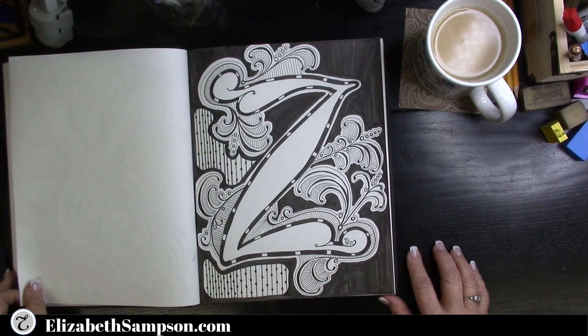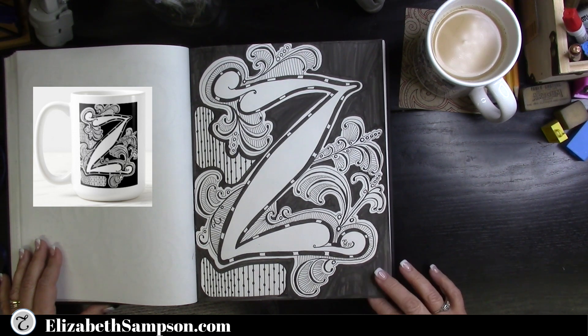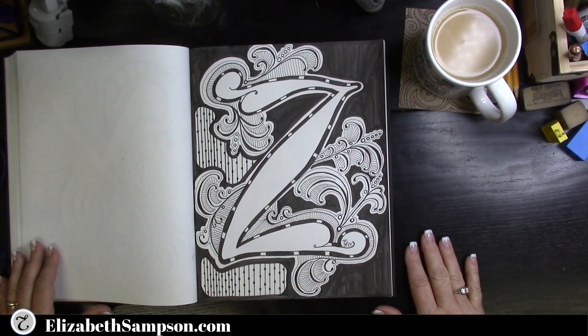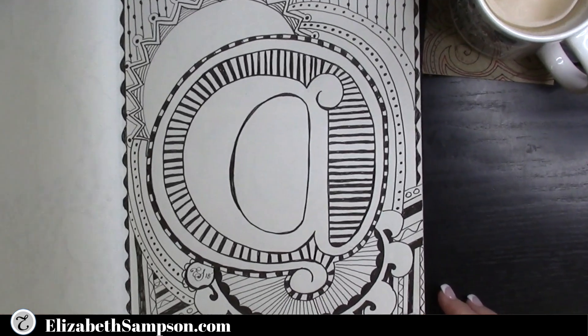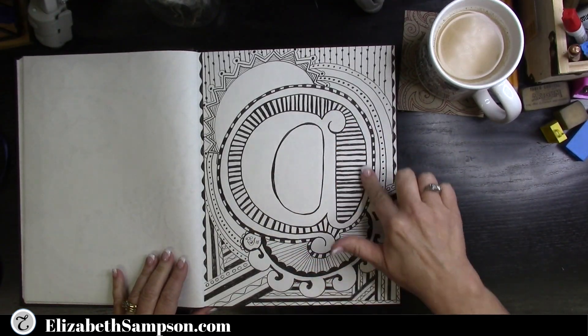Last but not least, it's the letter Z of the doodle alphabet, and I think this turned out really great. Even though half the page is black and the other half has pattern on it, it looks stunning — especially on the coffee mug.